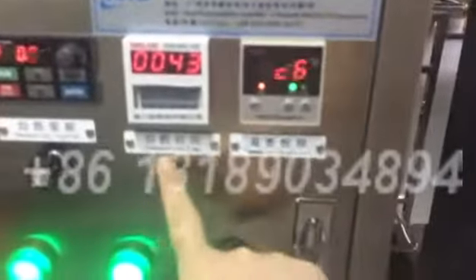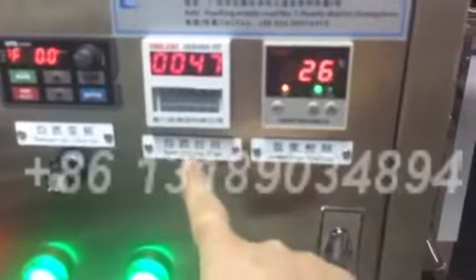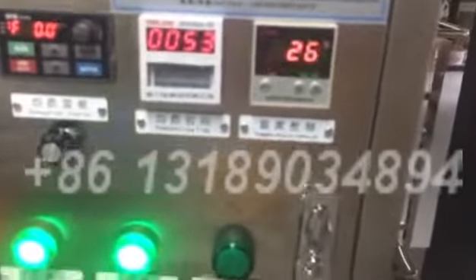Here is the homogenizer time setting. You can set the time for how long it will be homogenizing. It is better no more than 10 minutes per time.